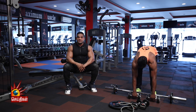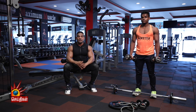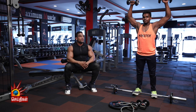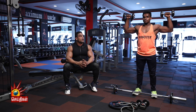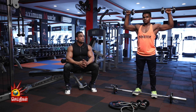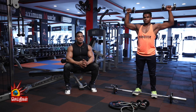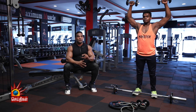We stretch with the dumbbell press. This is the dumbbell press — slowly press, make a hole, put the shoulder to the top. The shoulder muscle is full of strength; full total muscle strength.